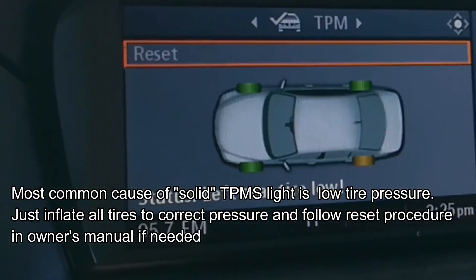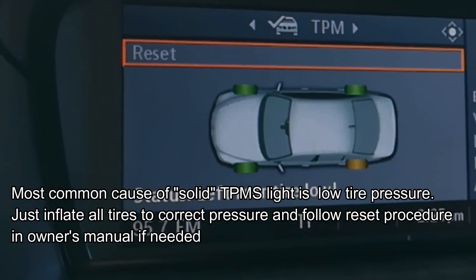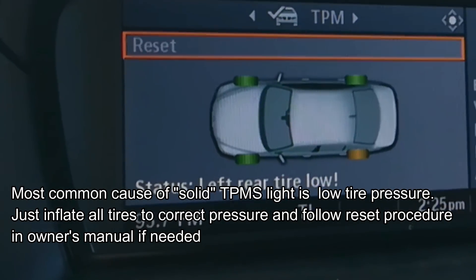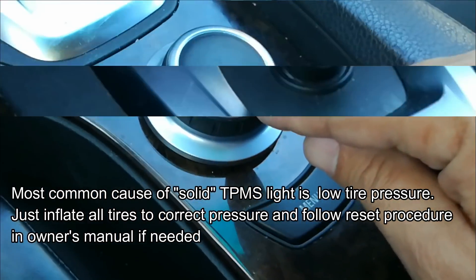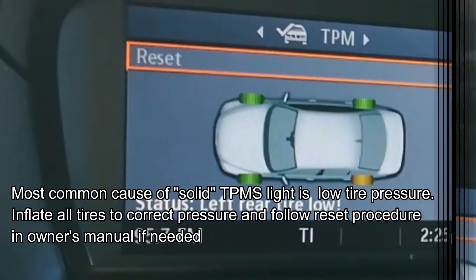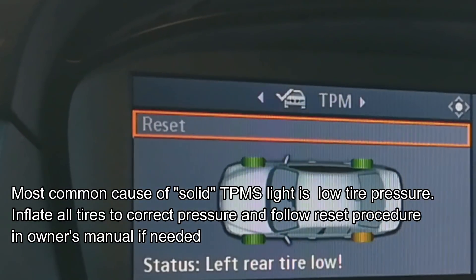Some vehicles, when they get back up to proper pressure and are driven for a few miles, may reset themselves. On this BMW, you have to actually use the iDrive system to go ahead and reset it.